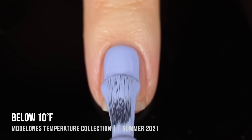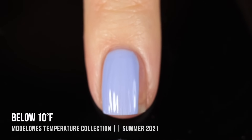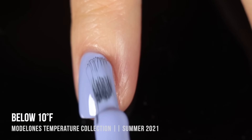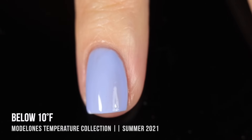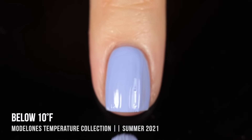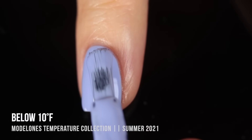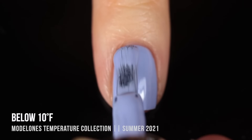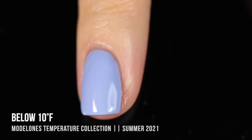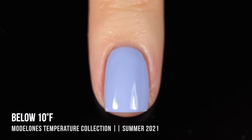We'll start off with the Temperature Kit, which has seven colors in various rainbow-y shades inspired by temperatures. The first one is called Below 10 Degrees Fahrenheit, and it is a really nice, soft periwinkle cream shade. It leaned a little more blue on me, but depending on your undertones it might look more purple-y. I was really impressed with the formula — Model Ones polishes apply like regular nail polish but stay on like gels. Here it is in two coats, and it looks absolutely gorgeous.